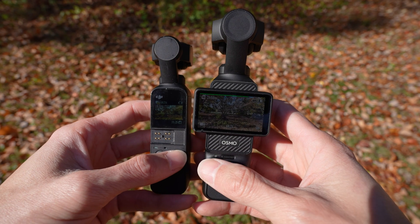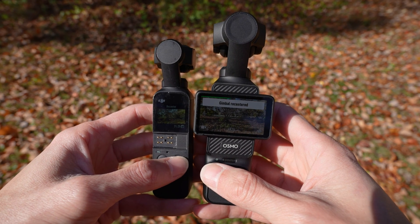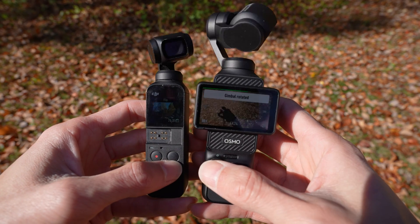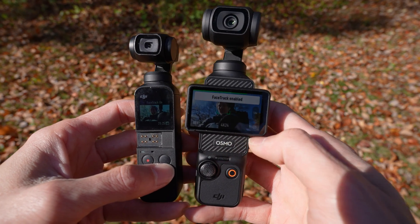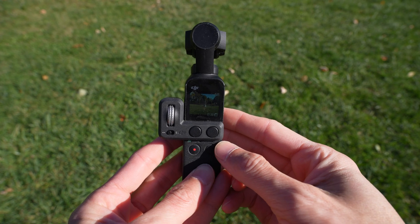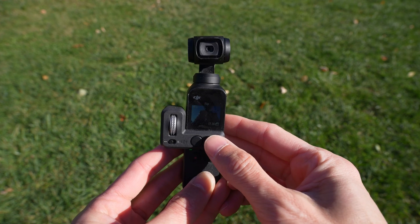To re-center the gimbal you double tap the menu button or the joystick button. To flip the gimbal around you triple tap the menu button or the joystick button. On the Osmo Pocket 3 there is now a button on the touchscreen dedicated just to this function.